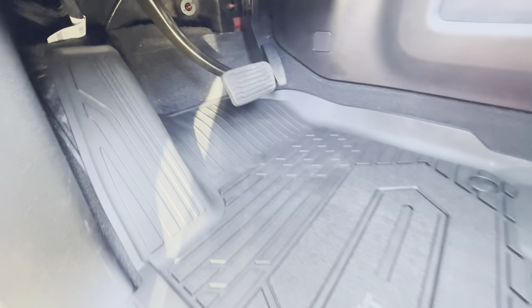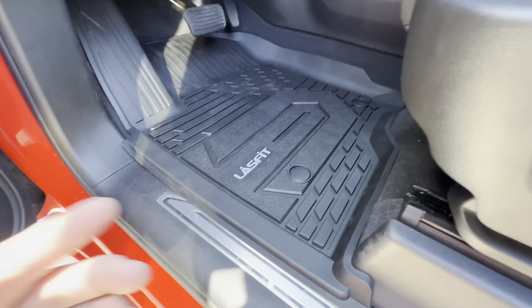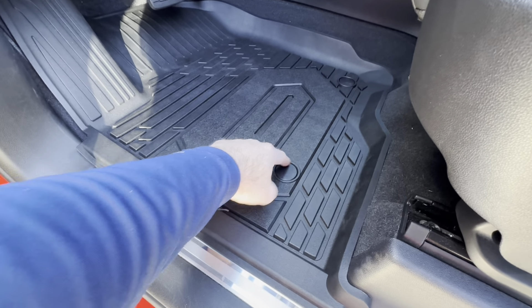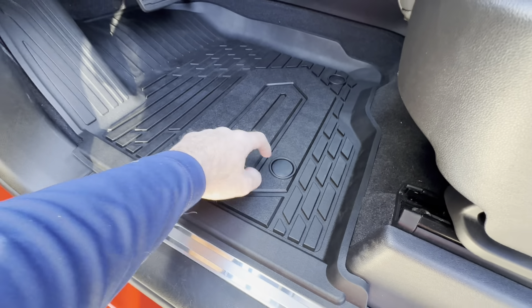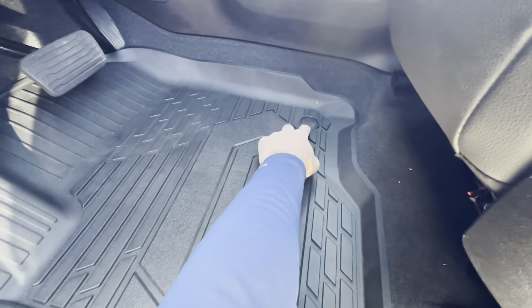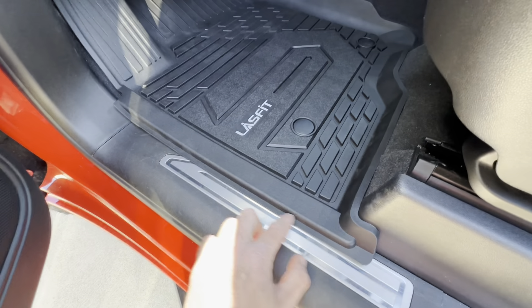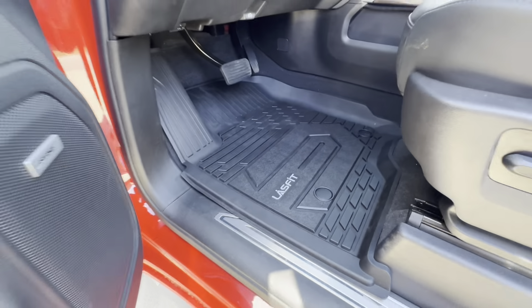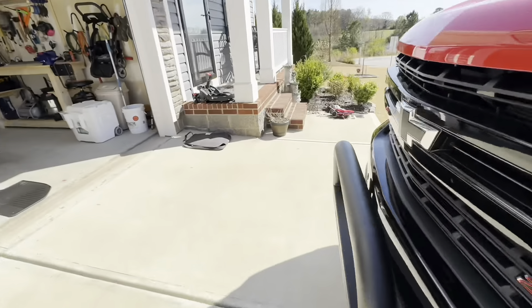It goes all the way around and offers great protection. I really like that the snaps are actually covered — when you push down, the little button doesn't come through, it's covered. That's a pretty nice feature of these mats, and it does give you solid protection. That's what they look like in the truck.